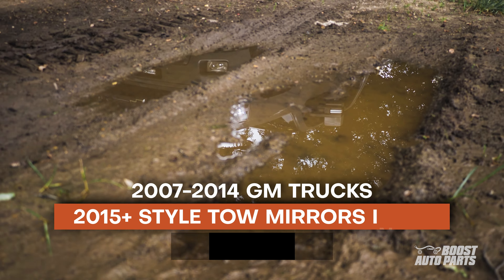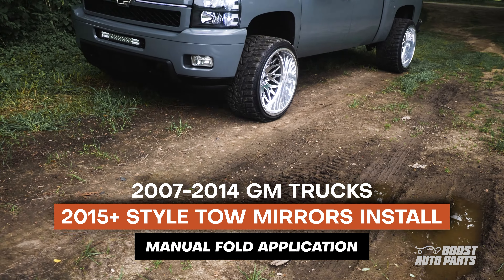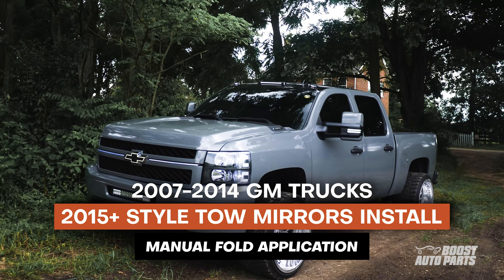In this video, we're going to show you how to upgrade to Boost Auto's GM 2015-plus style tow mirrors for your 2007-2014 GM trucks.